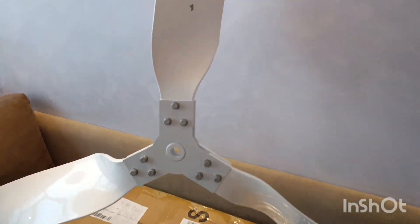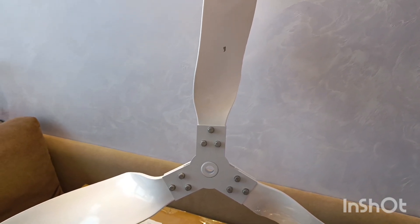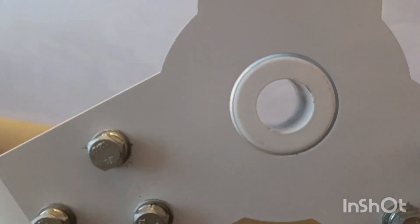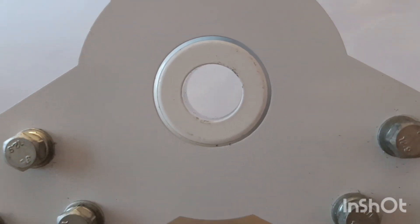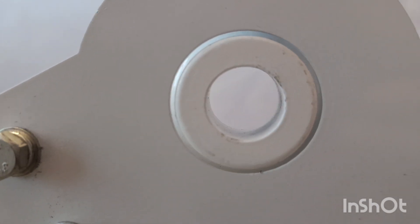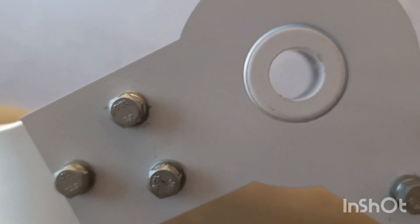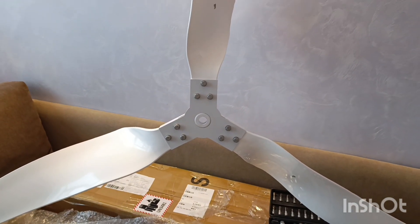The trouble I see here: first, counterclockwise rotation is an issue because it will be prone to unscrewing itself from the generator shaft. And looking at the middle, I still have to think how to fit it in there because there is no mounting element — nothing at all. That means I will have to think of something to make it actually fit my wind turbine.